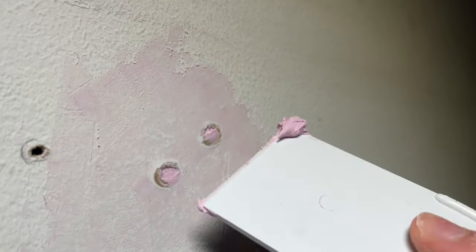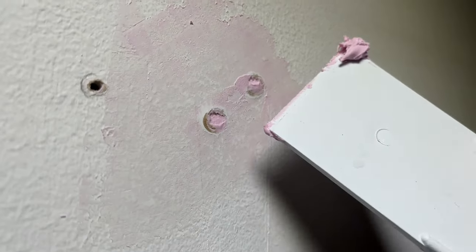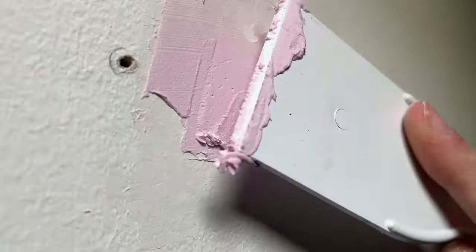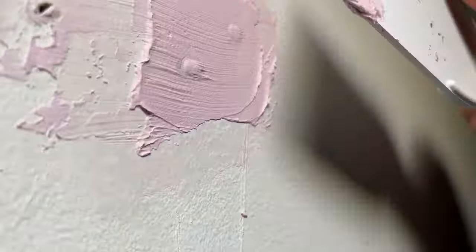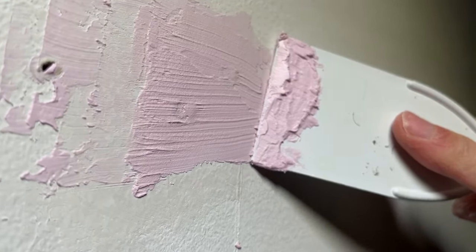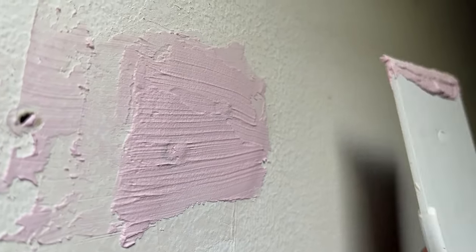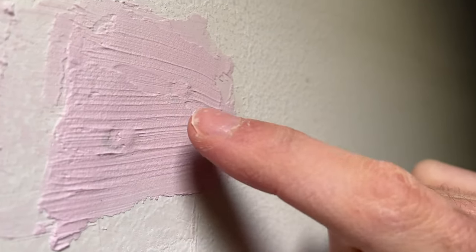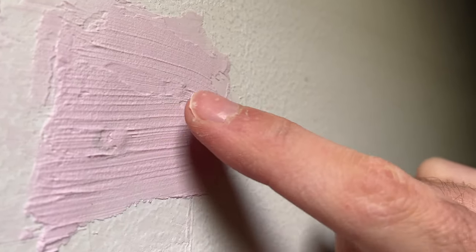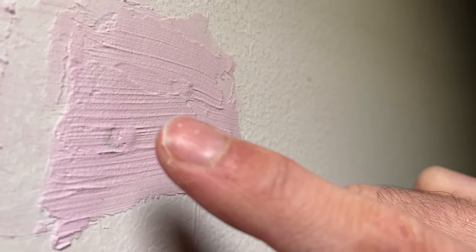You'll have to repeat this a few times. Just for the sake of this video, I will accelerate this part. At the end, it should look like this. It's not important if it's flat, because again we'll sand it in the second step. You'll have marks and yeah, just leave it like this.